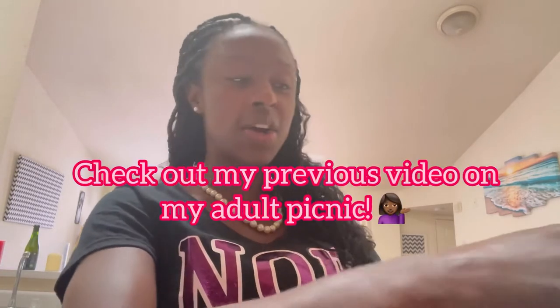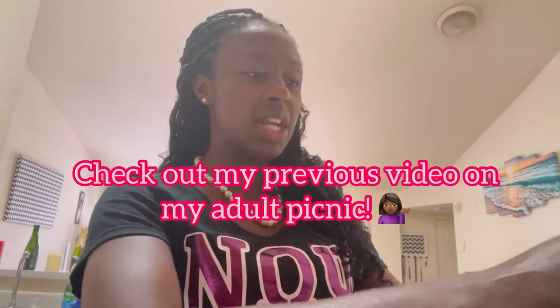I have some bread left over from my little bougie sandwiches. If you haven't, go and check out my video from yesterday. I made some bougie sandwiches for my adult picnic that my girl and I had — it was so much fun. We are definitely going to do another one. So putting that bread in there.